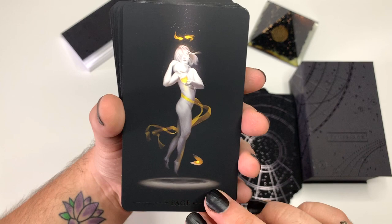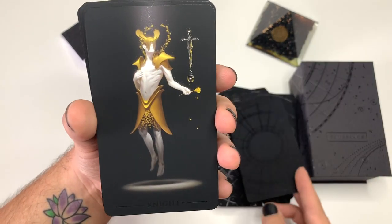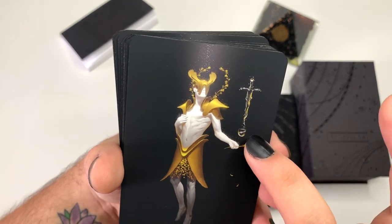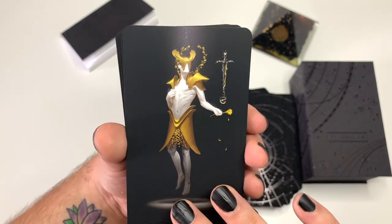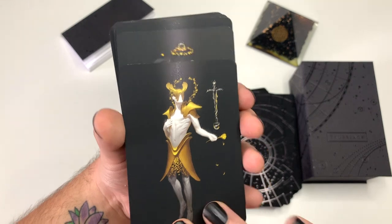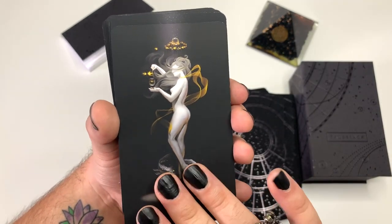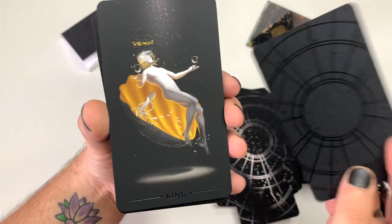Page of Cups, Knight of Cups — I love how the water here is turning into a sword. That is so elegant and clever. Queen, King.